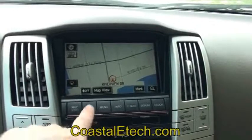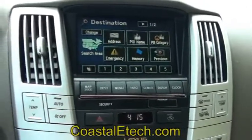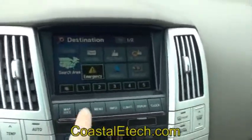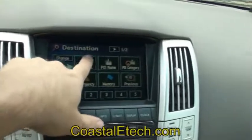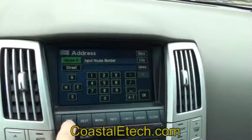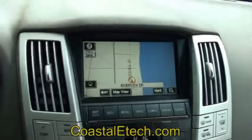We'll go ahead and demonstrate that by bringing the vehicle into motion now. This is your standard destination screen. As the vehicle moves, that'll gray out. I'll activate the lockpick by pressing the destination button two times — hear the extra beep and now all operations are fully accessible. Switch back to the map again and the lockpick turns itself back off again, and the navigation system operates as usual. It's a very simple, piece of cake.